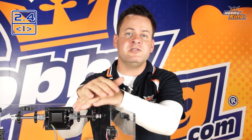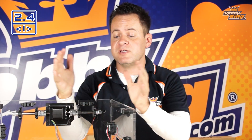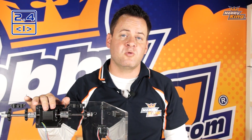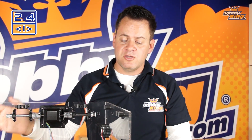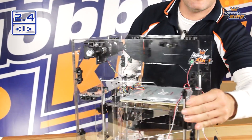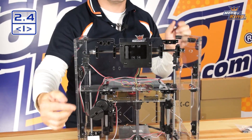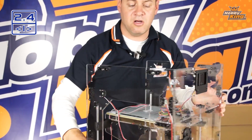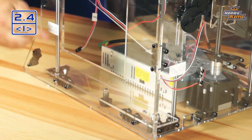We're on step 2.4 and all we're really doing is starting to run some of this wiring so we can tighten up the machine, get it in place, and tidy it up so we can continue building without these wires getting in the way or getting damaged. The frame has provisions along the back side and along the side to secure the wiring harness.